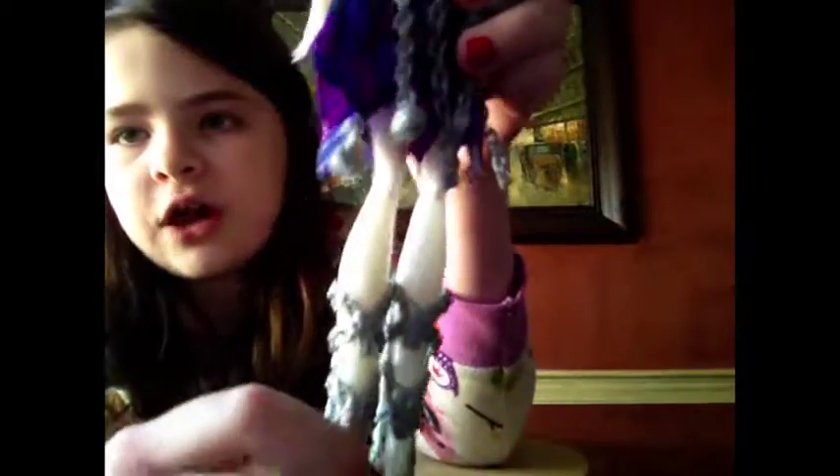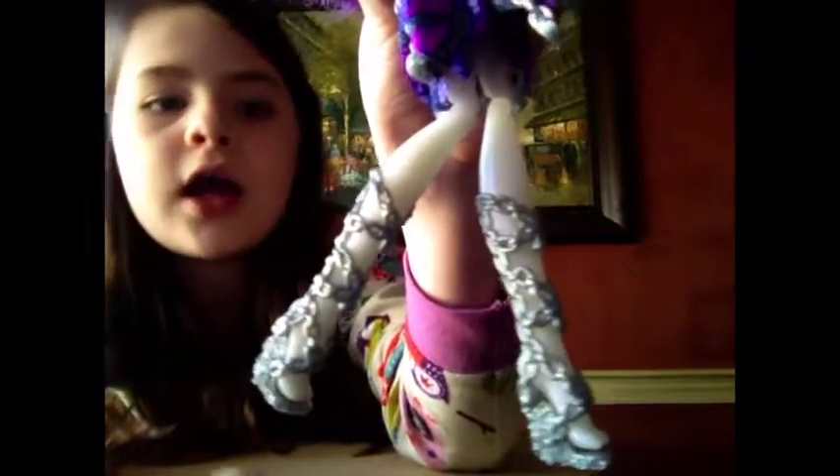Then she has her iridescent skin. And oh my gosh, these boots — I need them! They are these beautiful chain detention chain boots, and they are just — you can tell I'm speechless about this doll.